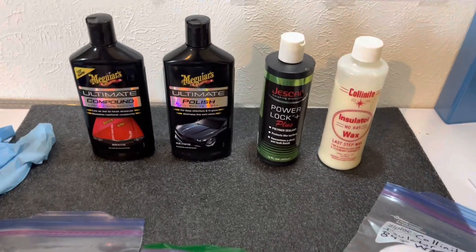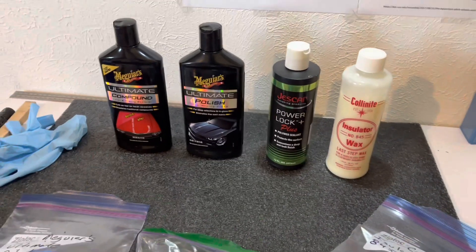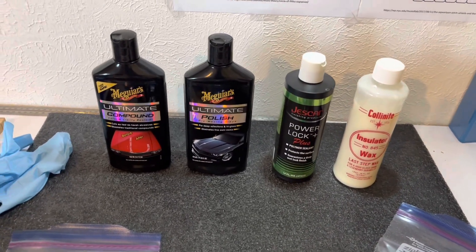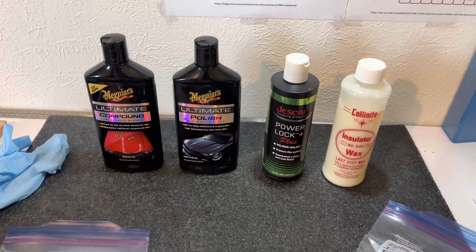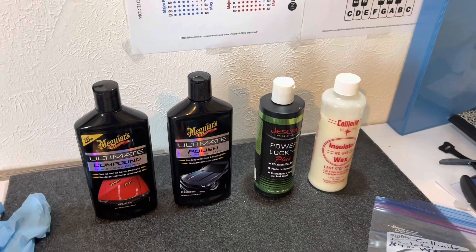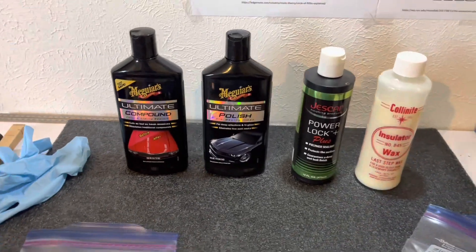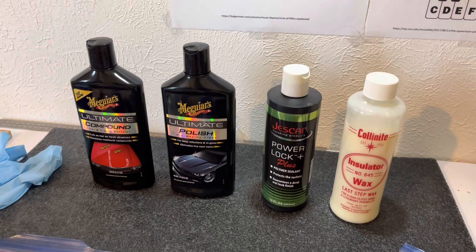One more note about these car products: what I really like about the Meguiar's — all three of these, including the insulator wax which has some carnauba in it — they smell good. I used some Turtle Wax products on another guitar once and the smell was awful; it smelled like a petroleum product and you don't want to play it. Meguiar's Ultimate Car products don't smell bad — some actually smell good — and the guitar smells nice. It doesn't smell like a petroleum product, so don't worry about that.